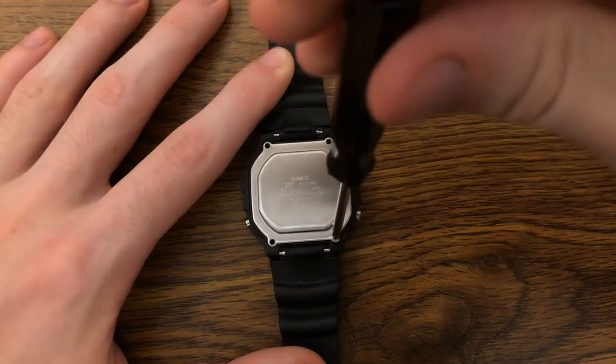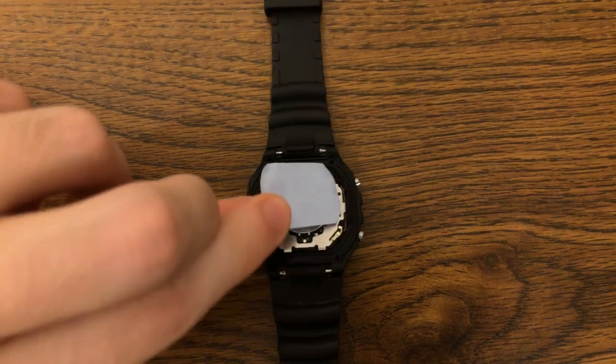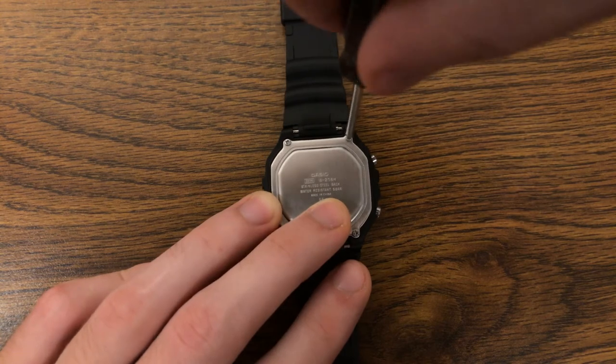Silencing the sound on your watch is really simple. I went to Walmart and bought an inexpensive watch for about $15, making sure the screws on the back are easy to access so you can remove the back faceplate. All you have to do is remove the screws, take off the back, place a piece of paper between the back of the watch and the back faceplate, then screw it back together.